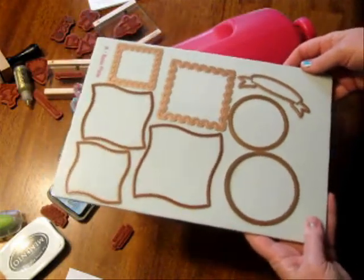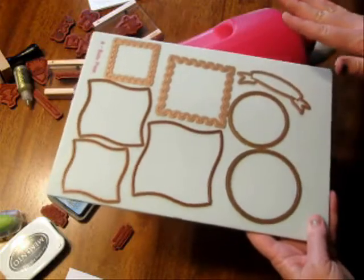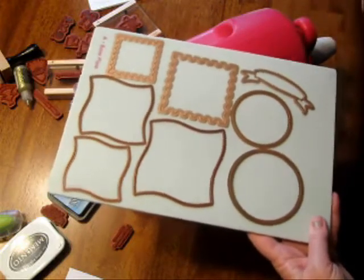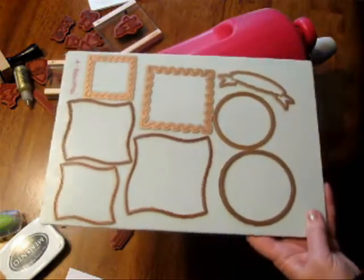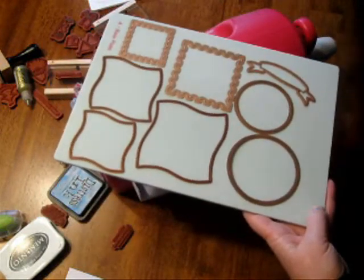I'm going to be using my Grand Caliber and some Spellbinders die templates to cut myself a whole bunch of dies and I'm going to be mass producing cards. I'm hoping that you can take from this some tips to make your card making quick this year.